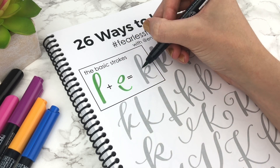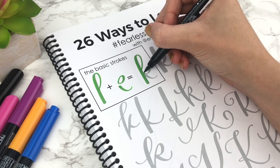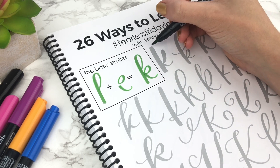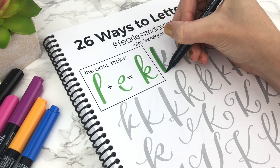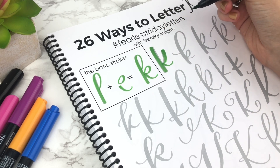You can also get them in a pack on Amazon. On Jet Pens, it's cool because you can choose the individual colors separately. This is a page for my workbook, Fearless Lettering — I will link to that if you are interested. I also have a free mini course that goes into more detail of creating your confident style, so I'll link to that as well.